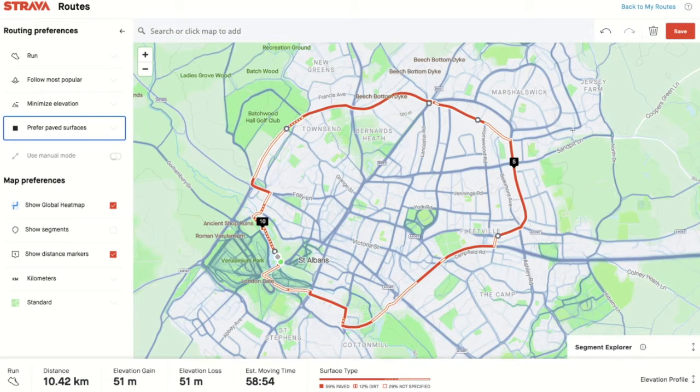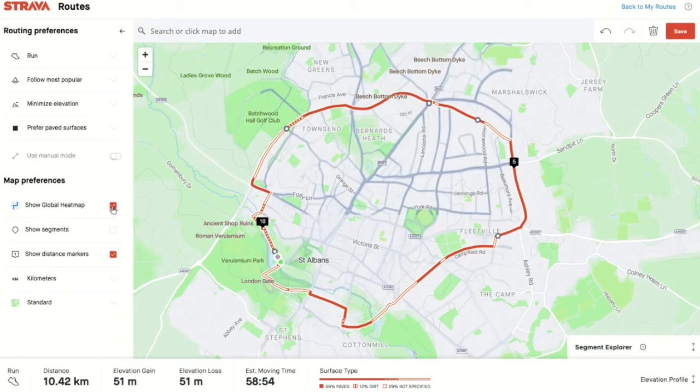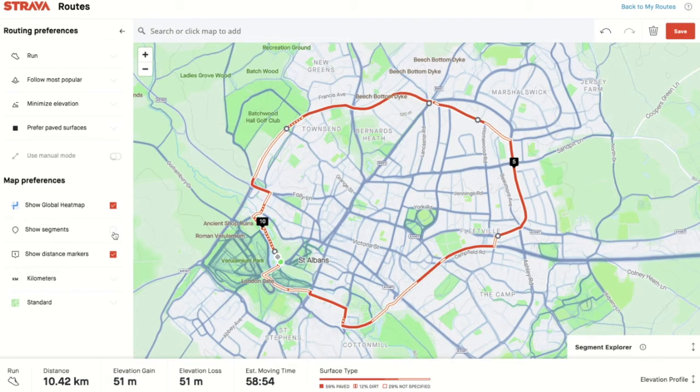The dark blue lines you see are called the global heat map, and they are the most popular routes that people take when running. If you turn those off, you just get the normal roads and routes. The other thing you might want to choose is Show Segments — if you want to go segment chasing, you can put the segments on and reroute yourself over some of them.